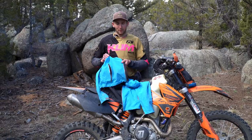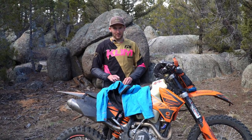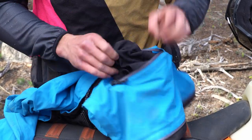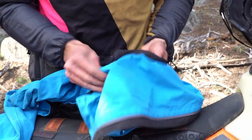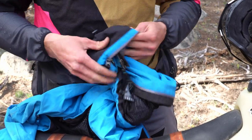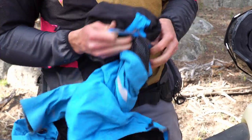The bottom right-hand pocket right here zips open, and this flips inside out like so. You see this — it's basically like a bag — and then you literally just stuff the jacket backwards into this pocket.